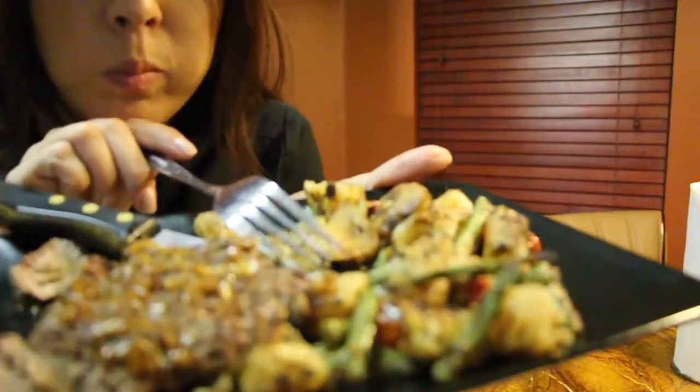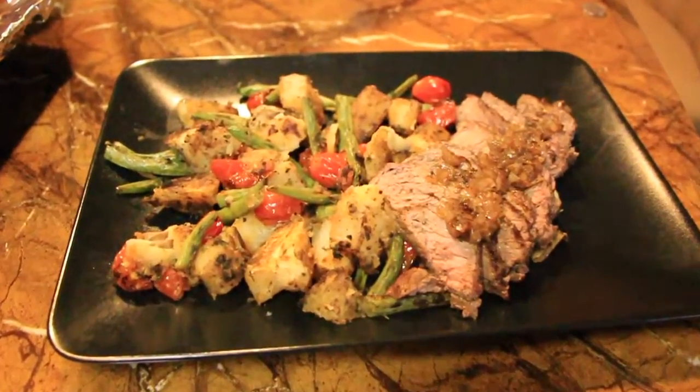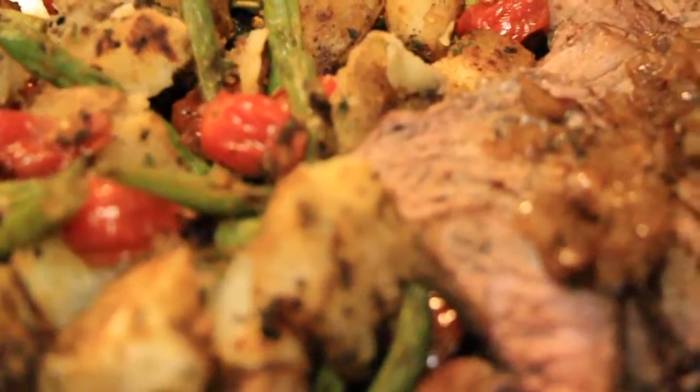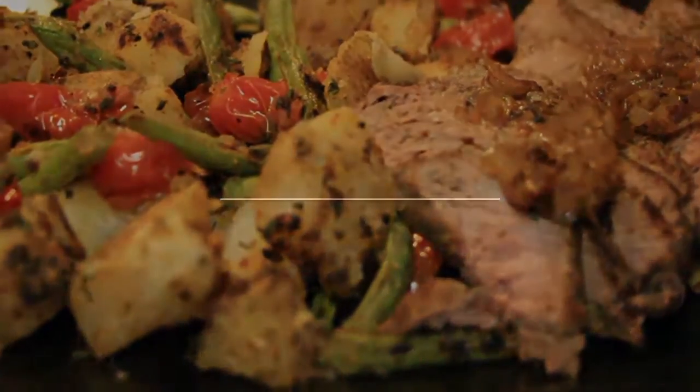If you're interested in HelloFresh, I'll have all the information linked down below. It's normally $69, but you can get $40 off with the code I'll provide, making it $29 for you. I hope you enjoyed this video — be on the lookout for more HelloFresh videos, bye!